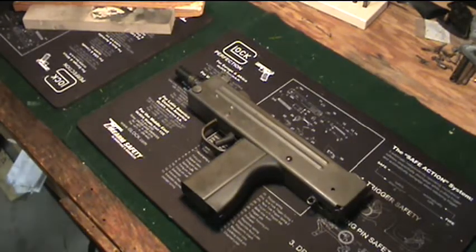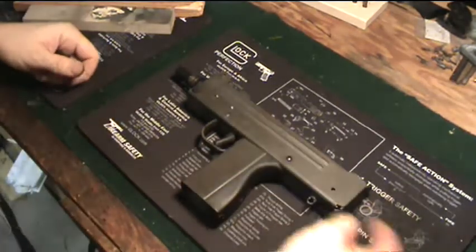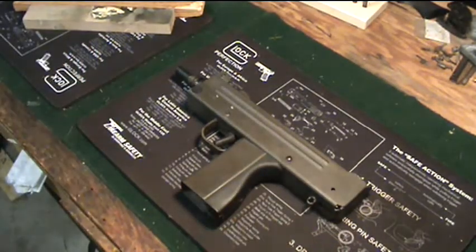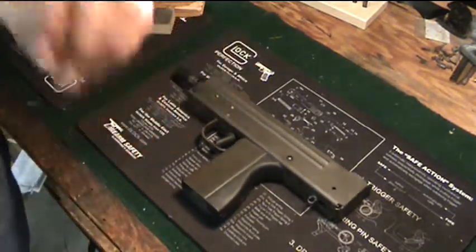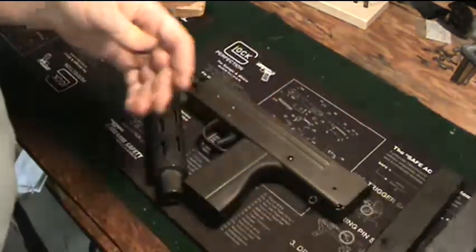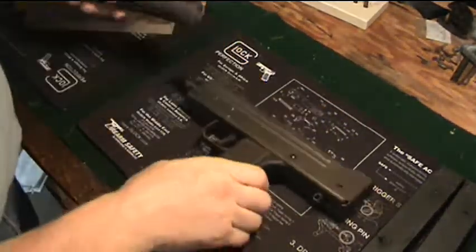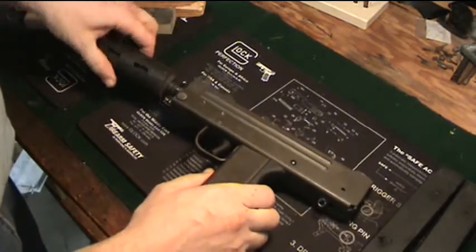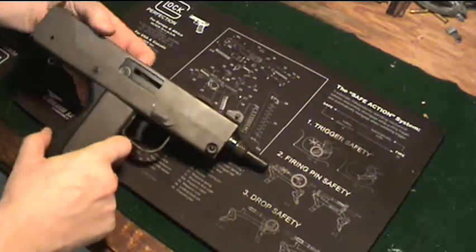Let's talk about the Cobra, the Mac 10 or M10. I don't have the stock for it, but I do have the mock suppressor and two magazines, which is what it comes with. Probably the only thing I don't like about these is that the magazines are plastic. The mock suppressor screws onto the threaded front, just like it would if it was a real suppressor.